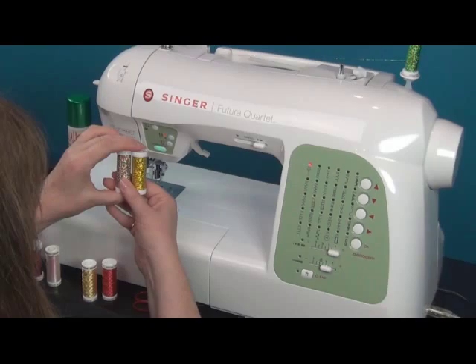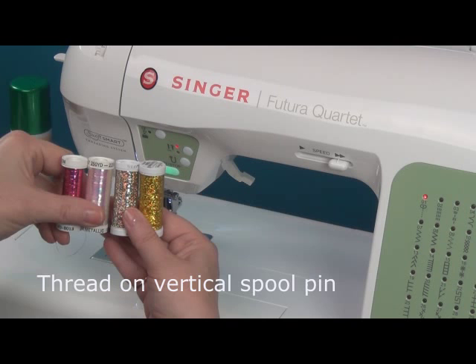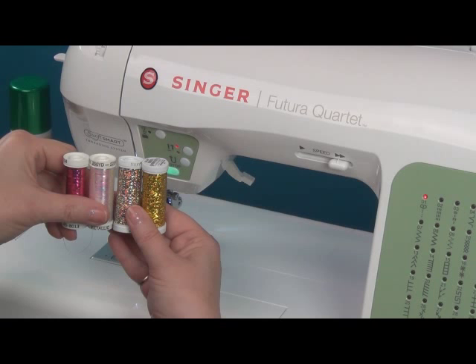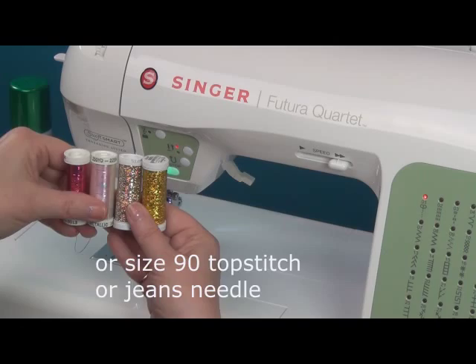They are a little on the delicate side, so again with the tips: use a vertical spool pin so that it feeds flat into the machine. You might have to reduce your upper thread tension a little bit, and make sure you're using a metallic needle size 90. If you don't have that, you can use a size 90 in a top stitch or jeans needle.